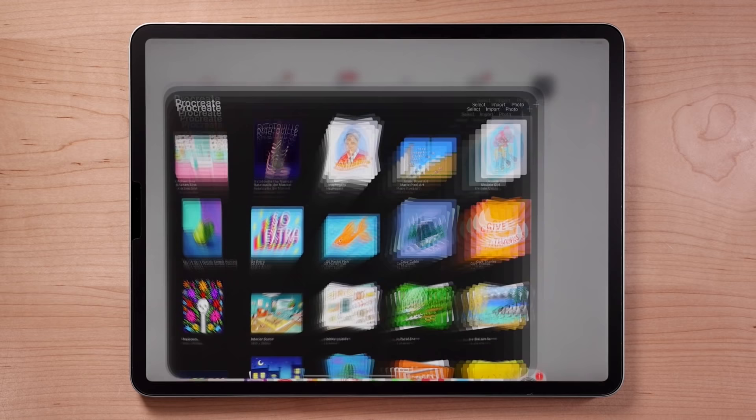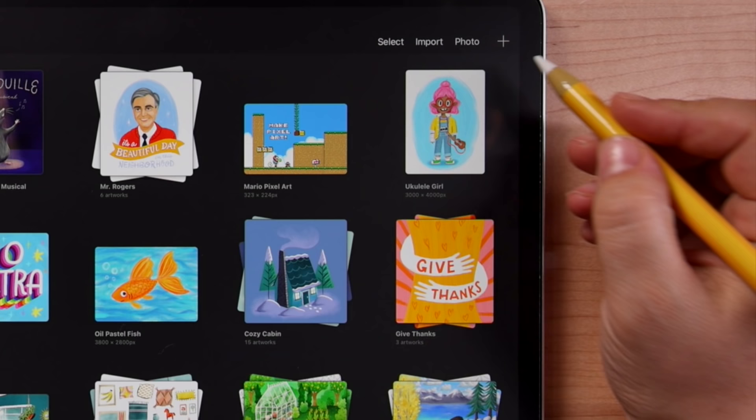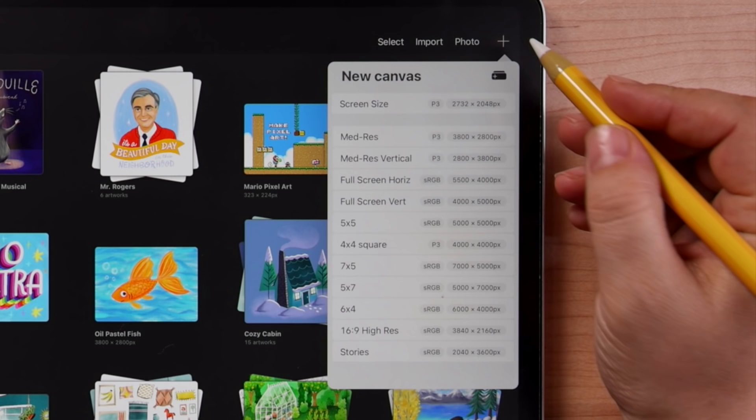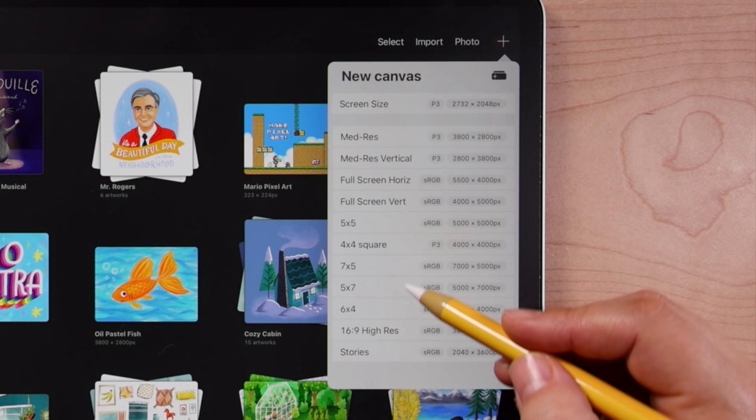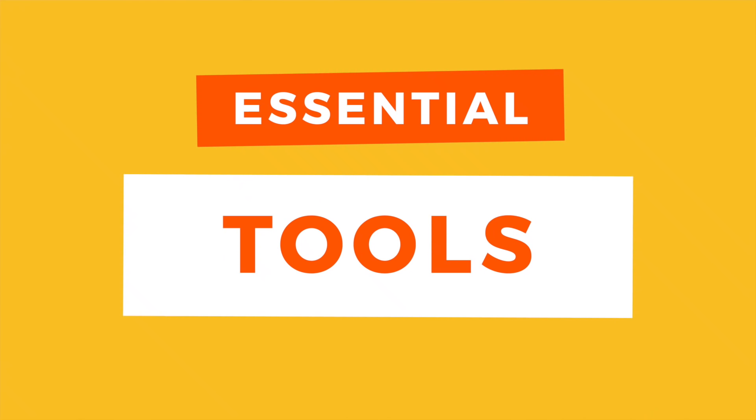When you open up Procreate, the first thing you'll see is the gallery view. Here you can browse, organize, and open all of your artwork, as well as start new pieces. Tap the plus sign in the upper right to create a new file. There are several canvas options here, but for now choose screen size. This will open up the canvas interface.